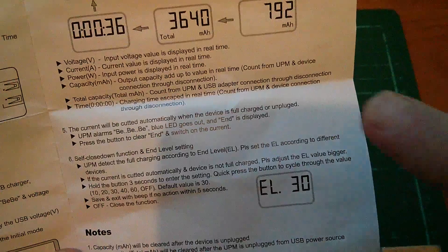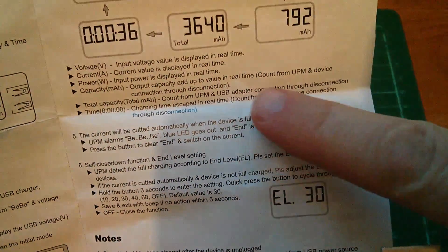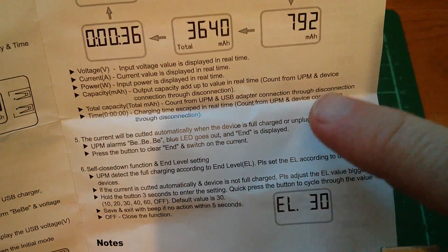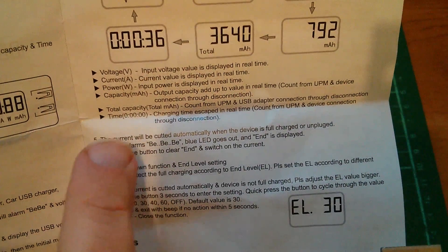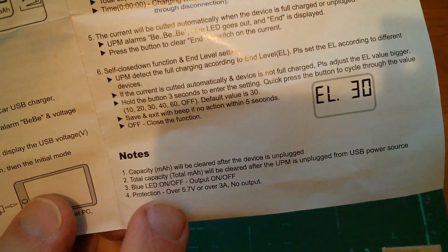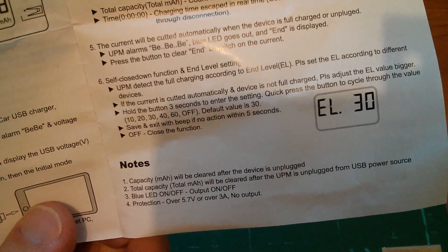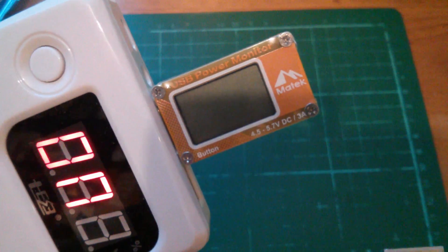I'm a bit mystified because it has 'capacity' — output capacity adds up to a value in real time, count from UPM (that's the USB power monitor), and device connection through disconnection. I have no idea what that means, but there is also a 'total capacity'. Down here under notes it says capacity will be cleared after the device is unplugged — that's a bit of a worry. Let's switch it on and see what happens.